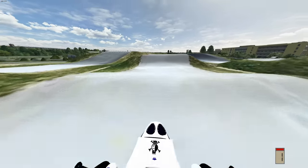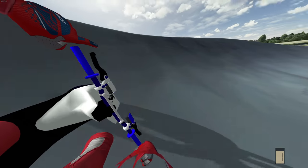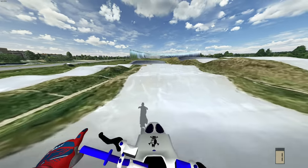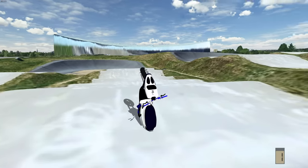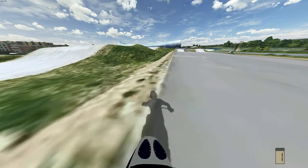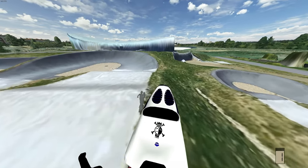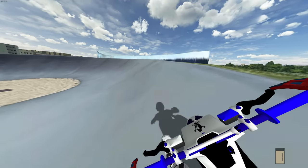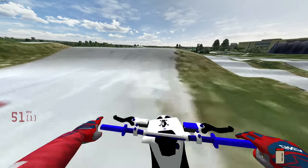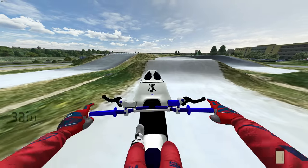I may have just found one of the most overpowered things in MX Bikes right now. As you guys can see, this thing is insanely fast and the suspension is OP with this gearing I put on it — it's unreal. If you guys want to see the gearing, I put on 19/38. We overshot — usually with 99% of bikes we struggle to get on top of this jump, and we literally almost landed on the next hump. Barely even gave her any beans and she's already flying.